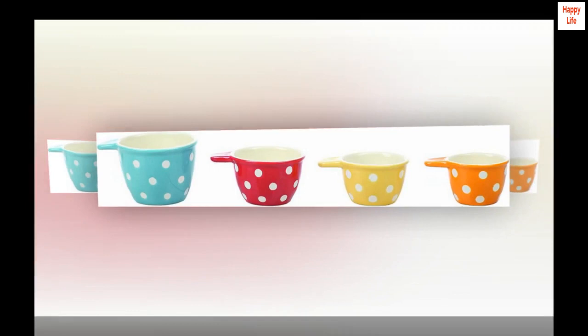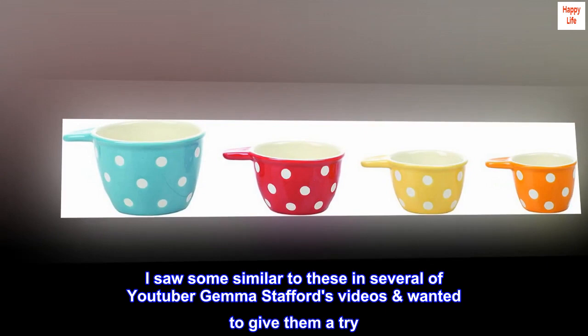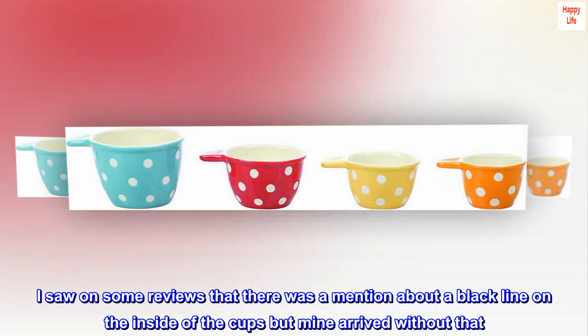Top reviews from the United States: "These cups are so darling. I just got these and I'm so thrilled to try them. I saw some similar to these in several YouTuber Gemma Stafford's videos and wanted to give them a try. They arrived in perfect condition, thanks to whoever packed them — they clearly understand the pain of opening a box supposed to contain a beautiful ceramic piece just to find shards. Some reviews mentioned a black line on the inside of the cups, but mine arrived without that."